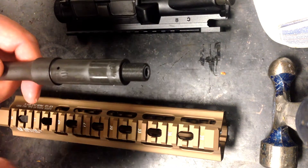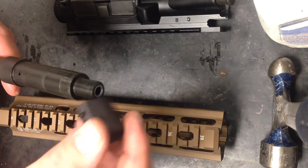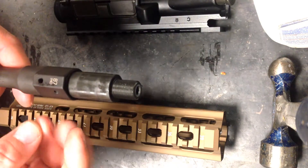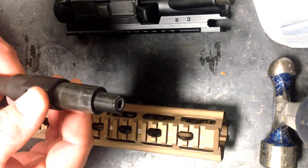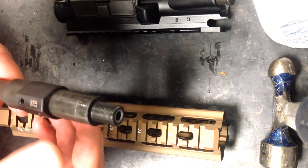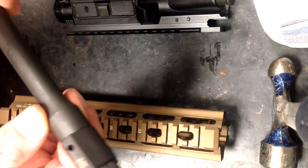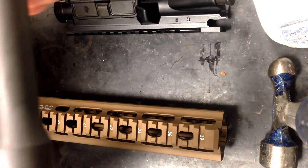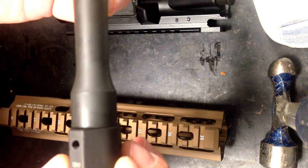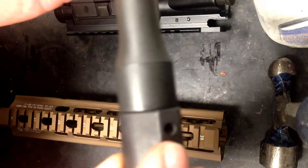The first thing we want to do in installation is make sure that we've got the offset and alignment for the gas block properly measured and set up before we set it up for the drilling of the pin. Different gas block manufacturers use different dimensions. 87 Industries seems to have their setup so that you actually need to press the block all the way up against the shoulder of the barrel for the port in the block to align with the port in the barrel.